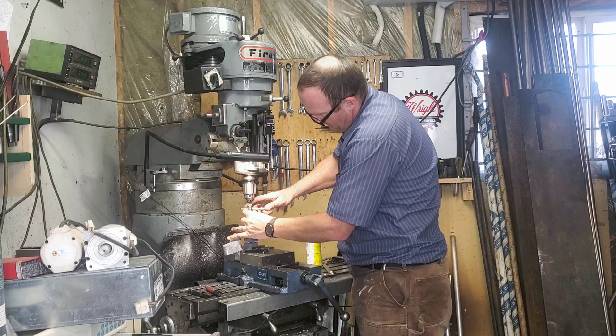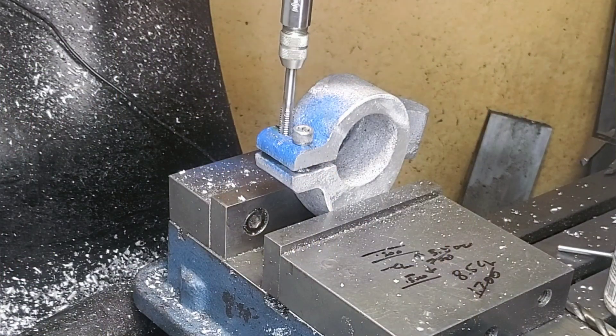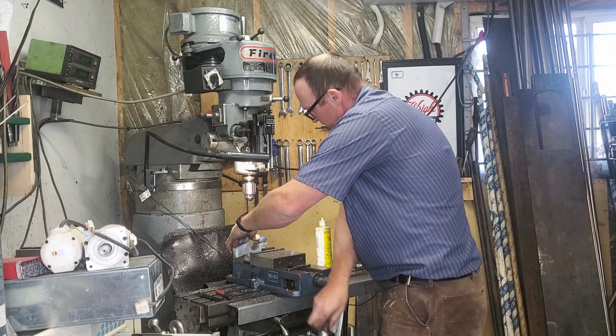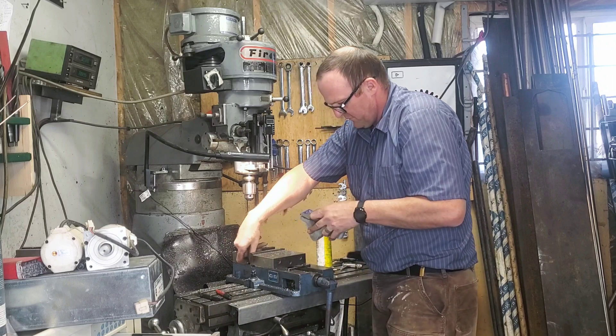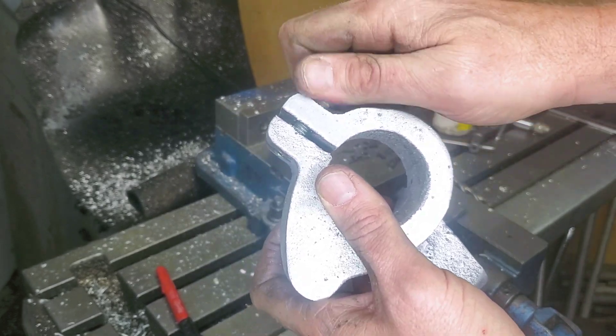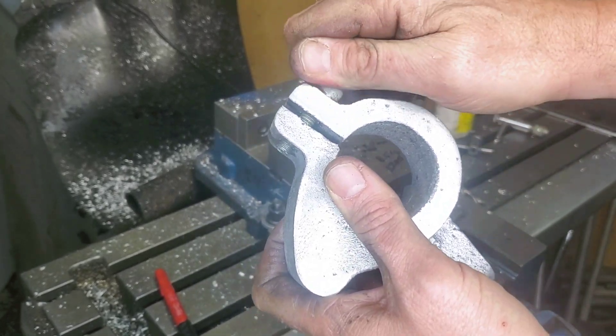Speaking of tapping, this is one of my new little favorite tools. I picked this up at a yard sale and I'm not sure how expensive it really is in real life, but I got it for like a euro at a yard sale in Germany. It's got a little reverse thing on it, it's got a lockout on it, and it's good for these quick little jobs. It looks like it did a decent enough job — the threads turned out awesome.